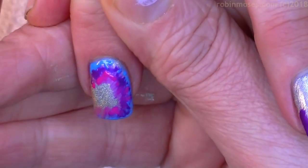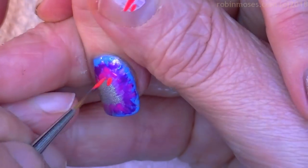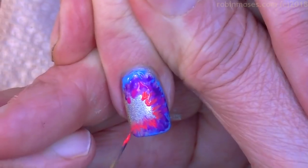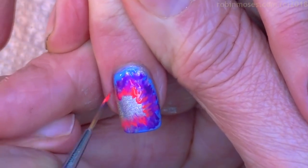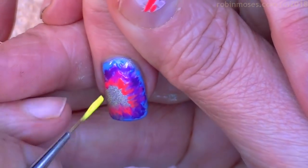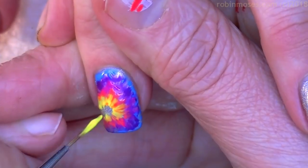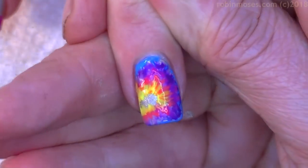Hashtag 'Inspired by Robin Moses' — both of those tags help me see what you guys are doing. It also creates a sharing environment where we give credit to artists who inspire us. As professional and home nail artists we need to do that to keep our craft alive.